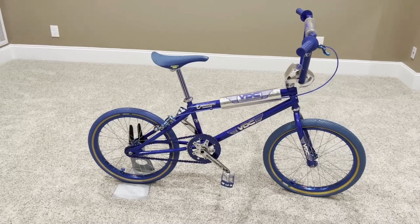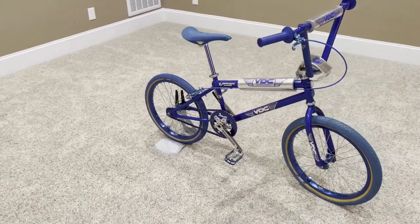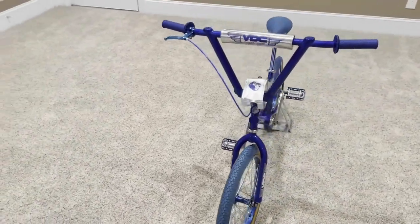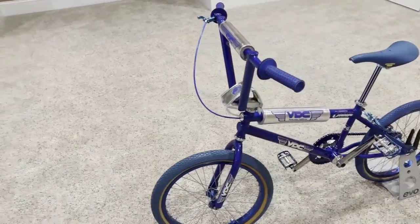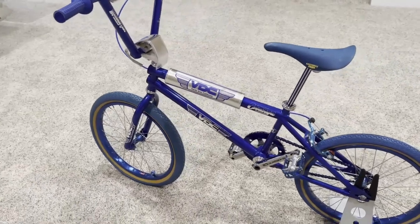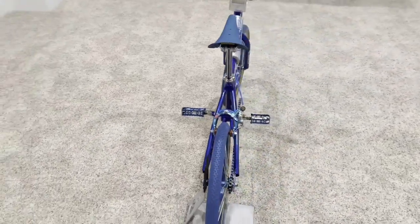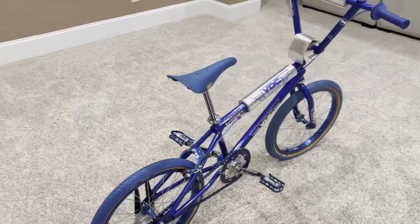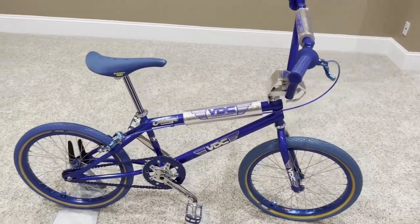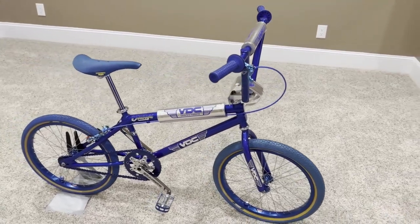Welcome back BMX enthusiasts. Today I've got another treat — another bike out of my collection that I'm going to showcase. This is a beautiful 1983 VDC Changa. I'm going to talk about the bike and how I pieced it together, just like all my other bikes on the channel. The only bike not pieced together was the Hutch Pro Star, which we know came as a complete bike.